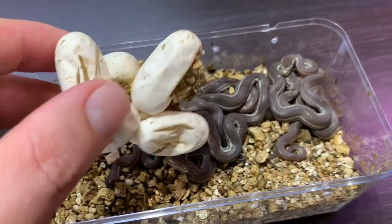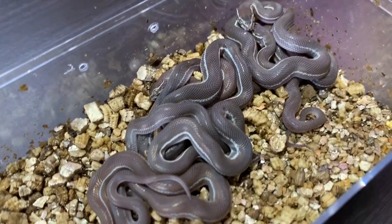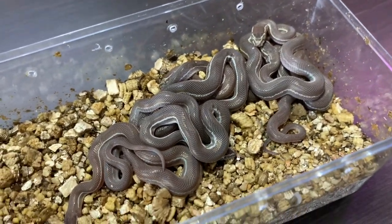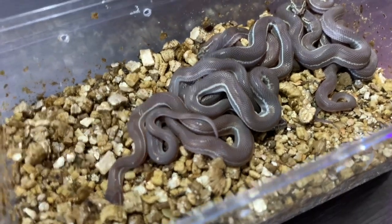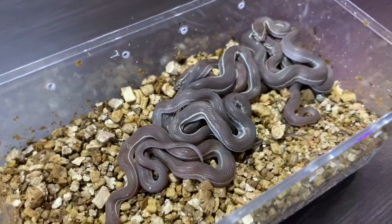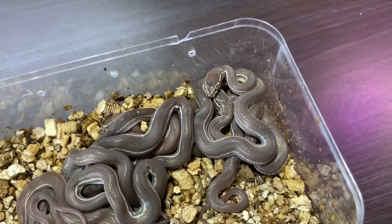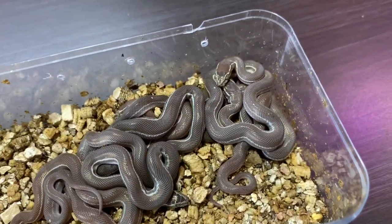Looks like everybody is out — they've all hatched. They are just such beautiful snakes. I love their dark brown color with no other patterning besides that beautiful lateral white stripe running the whole length of the body. You can see some have a thinner stripe and others have a broader stripe — I like the ones with the thick white stripe. They also vary in brown color: some are a coffee brown, some a dark chocolate brown.